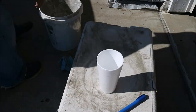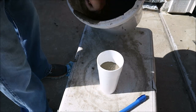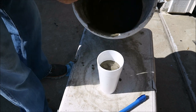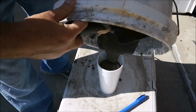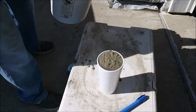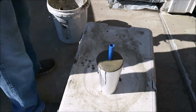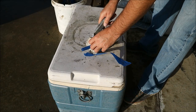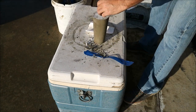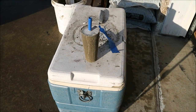Now I've got a styrofoam cup and a piece of scrap PEX. You could use PVC if you wanted to, or you don't even need to use it at all. I put this in there so I would have room for the wire to go down. Once it's dry, I'm going to cut the cup off — that made it simple — and let it dry some more.